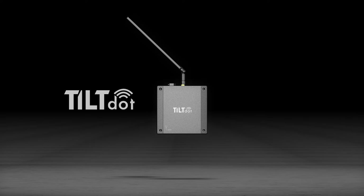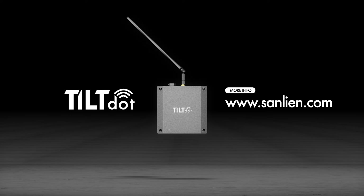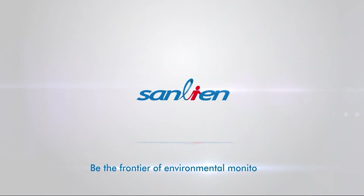If you are interested in this product, please visit www.sanlien.com for more information and feel free to contact us anytime. San-Lien Technology — Be the Frontier of Environmental Monitoring.